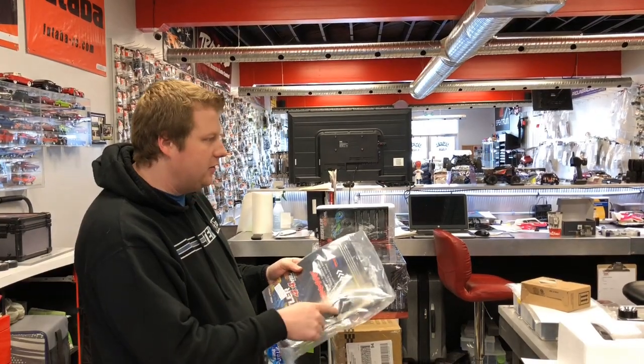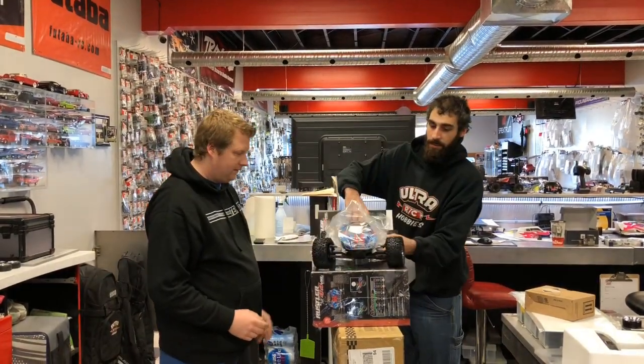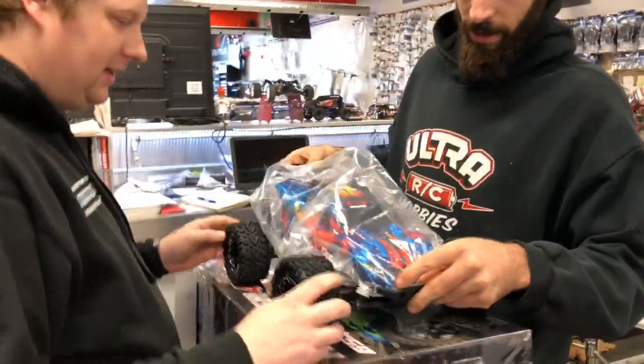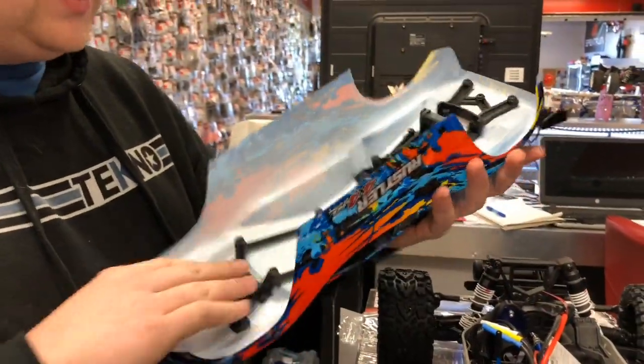This is what everyone wants to see. So this is the red one — red and blue edition. You also get a manual as per usual, manual and shock step. Looks like an extra battery tray — looks like a new door for the battery tray. But there it is. There's the beast. Look at this beauty — the new body style. It has the cage in it.